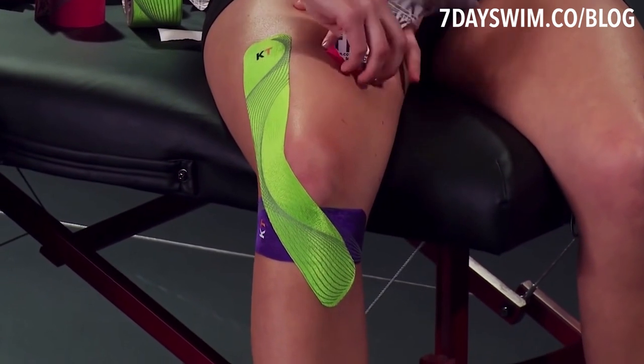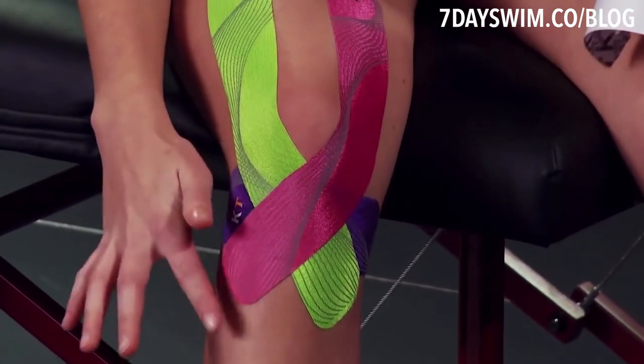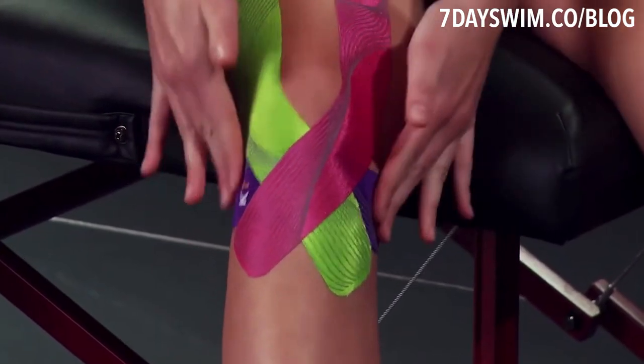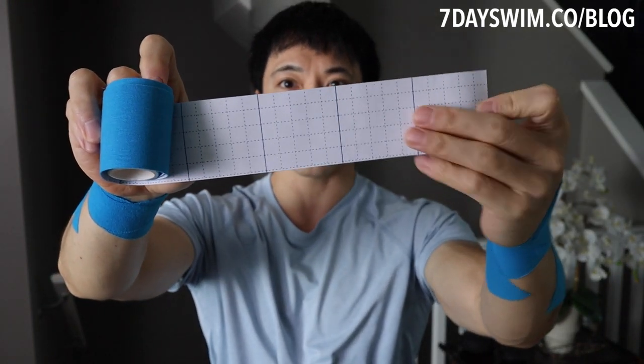What makes kinesio tape better than band-aids, besides being more waterproof, is that it stays on — about ten times longer than a band-aid. I'll put a link below where I got mine: a pack of six rolls for 30 bucks Canadian. That's the best deal in town. You don't need to get KT Tape specifically — that's like the Nike of kinesio tape, even more expensive, like 30 bucks for two rolls. I got six rolls for 30 bucks.